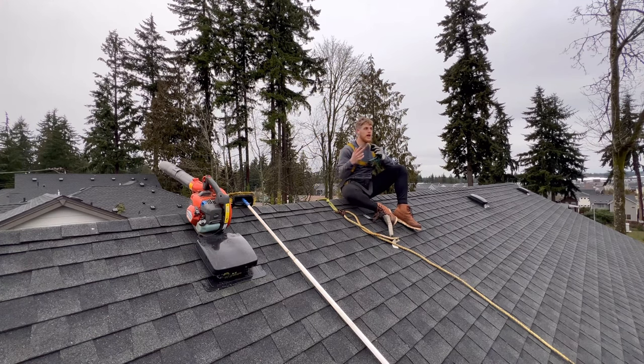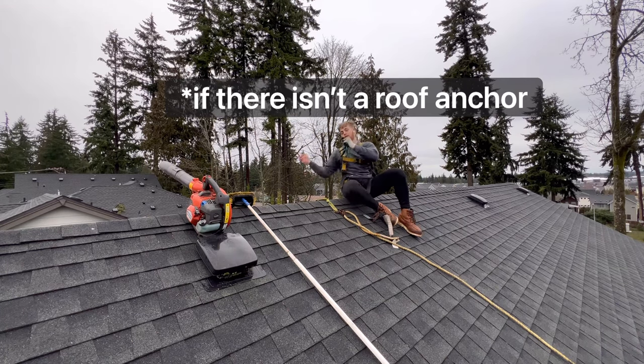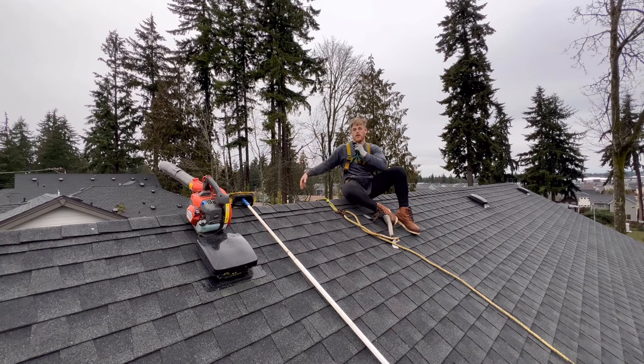The second best option is you can also tie up to the ground on the opposite side — find something really sturdy down there. Like a tree works, or if you can tie into somewhere on the base of the house, you kind of just feel it out.